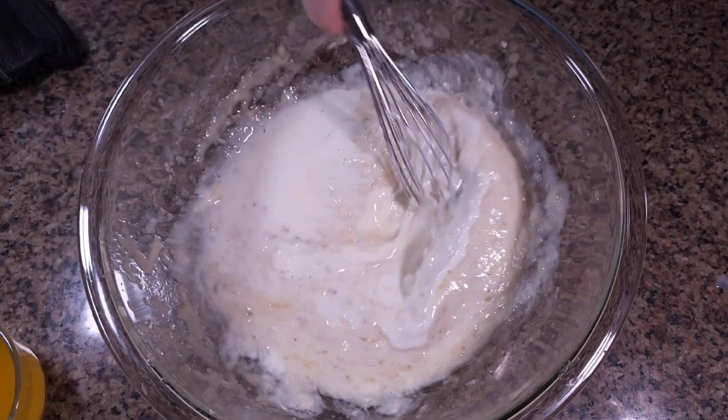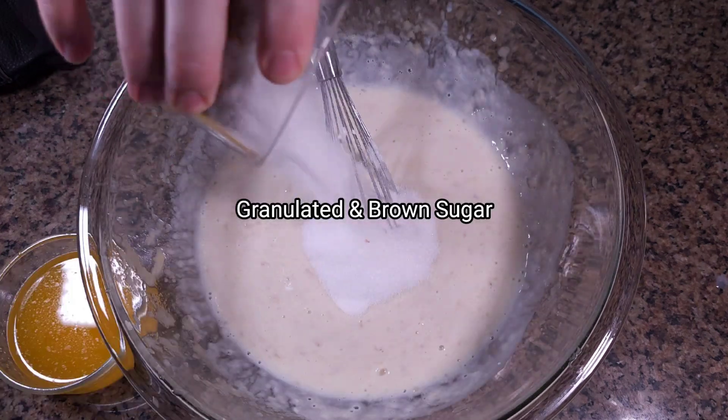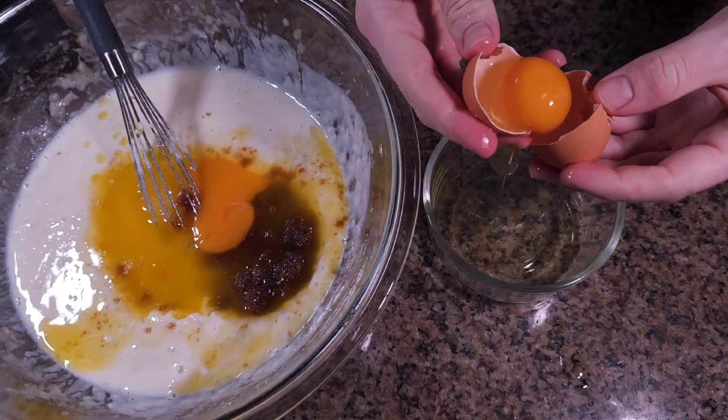The Greek yogurt not only adds moisture, but also a slight tang that enhances the sweetness of the bananas. We mix in melted butter, egg yolks, and vanilla to create a rich, smooth base.